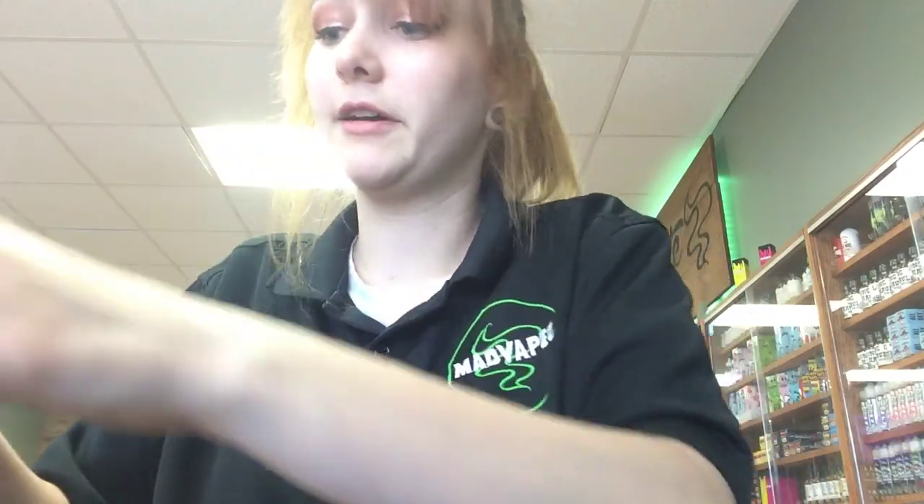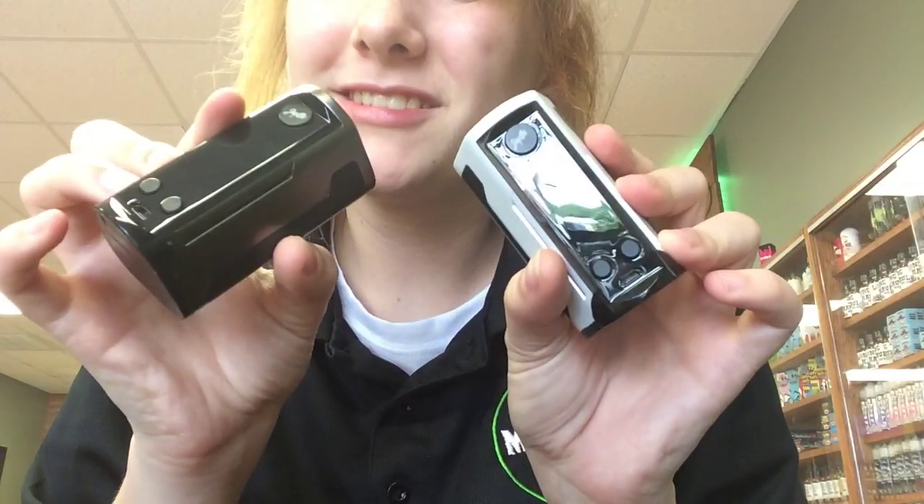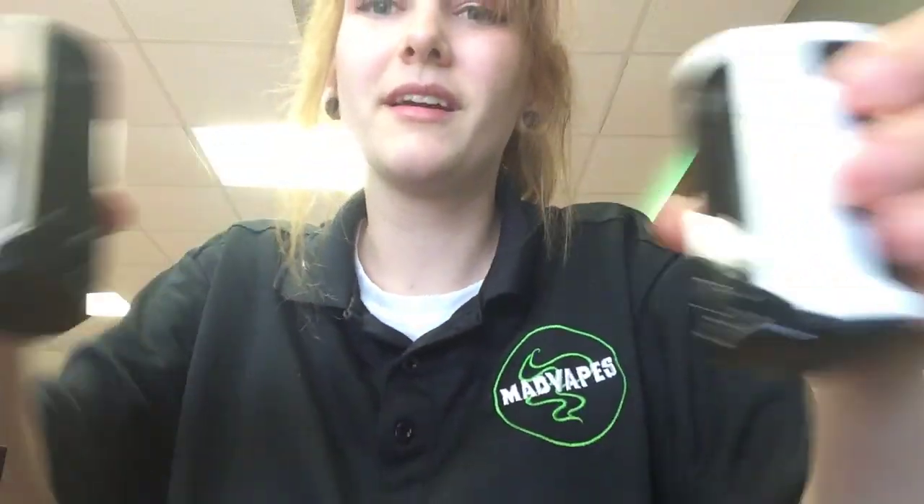I think you guys would like this — if anybody likes Star Wars or even just wants something small, and you already have a tank and want something that's a little more handheld and not too big in your hand, I think it'd be perfect. Come get one if you're wanting one. Alright, I'm out of here. Come see us. Bye.